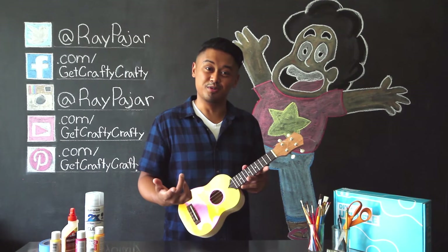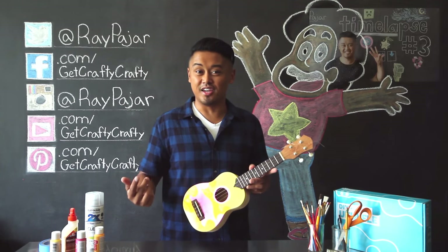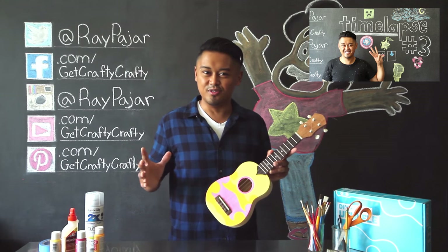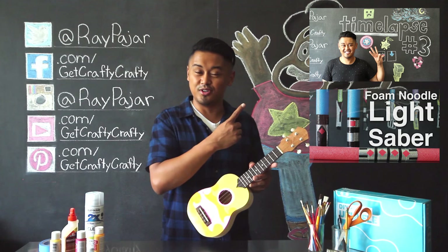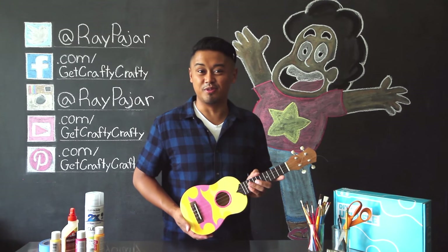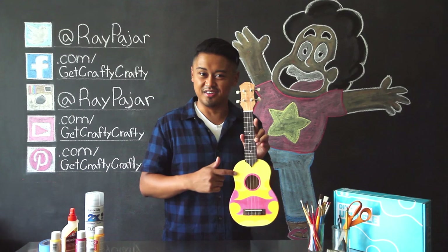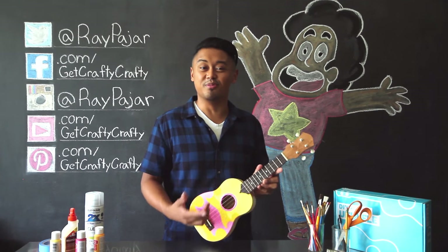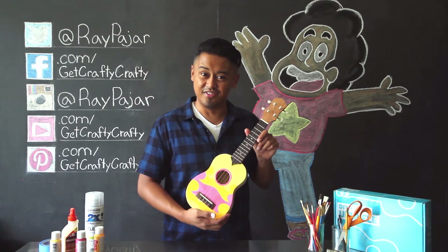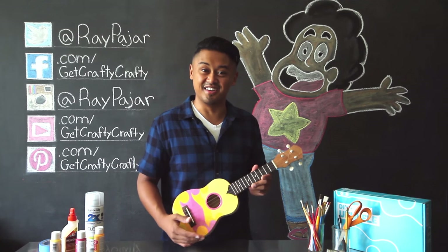Let me know in the comment section below if you guys play any instruments — I'm always interested to know a little bit more about you guys. If you're interested in knowing more about me, make sure to check out my last video, which was the time-lapse number three video, and there's a little Q&A part over there. Also check out our other last project, which was the Star Wars foam noodle lightsaber. Hopefully you guys had fun making this project. If you do make this project, make sure you share it with me on my Facebook, Instagram, or Twitter using the GetCraftyCrafty hashtag. I'm going to go ahead and try to figure out how to tune this uke and play some really cool Steven Universe music. Thanks again for watching GetCraftyCrafty — come back next time and stay crafty.